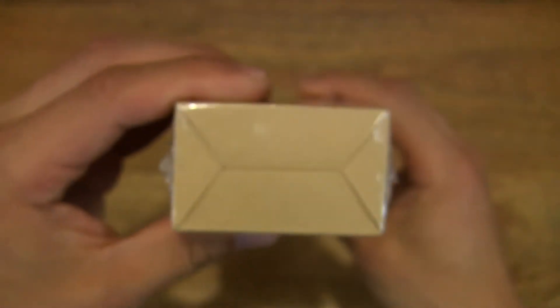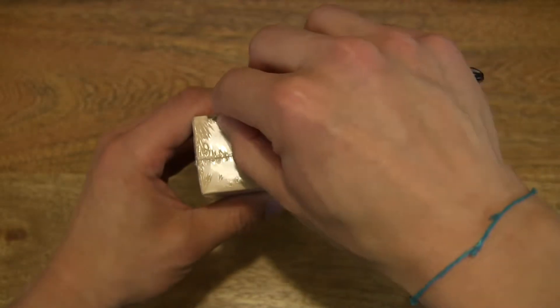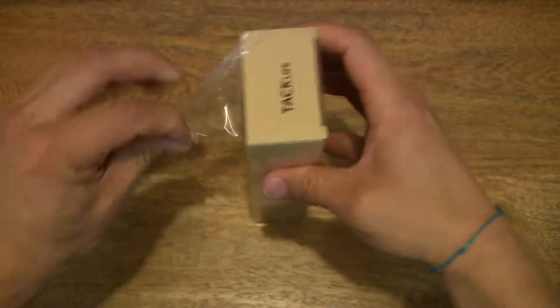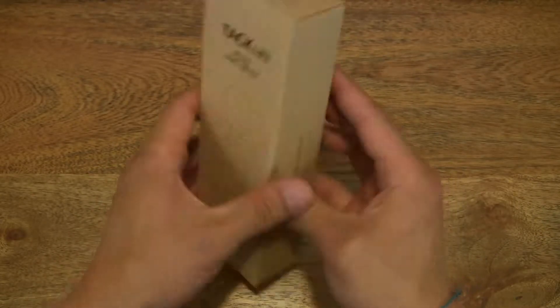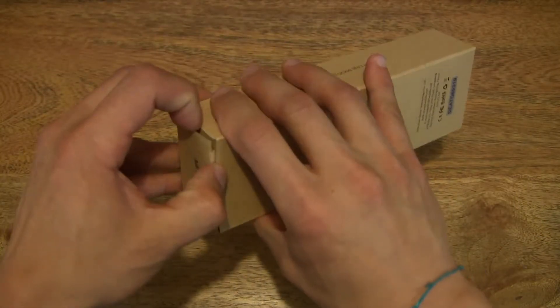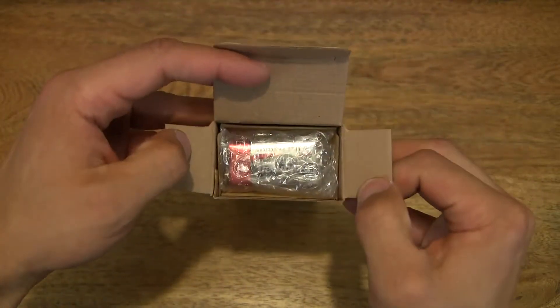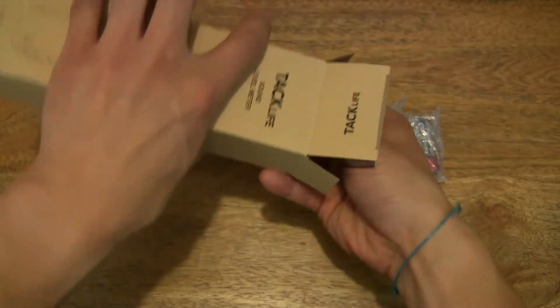So now let's go ahead and open up the box by removing the shrink wrap. So that's the shrink wrap peeled off. Let's go ahead and pop open the box flap at the top and tip the contents out very gently.